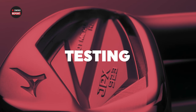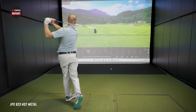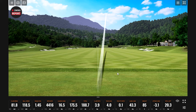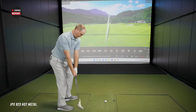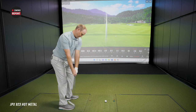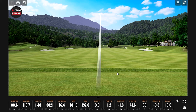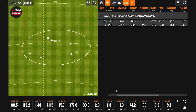Right off the bat we're seeing 81.8 mph. After eight shots with the Hot Metal, Thomas is averaging a 1.48 smash factor, a little over 80 mph club speed, over 4,000 RPM spin, carrying it 177 yards, total 193 yards.